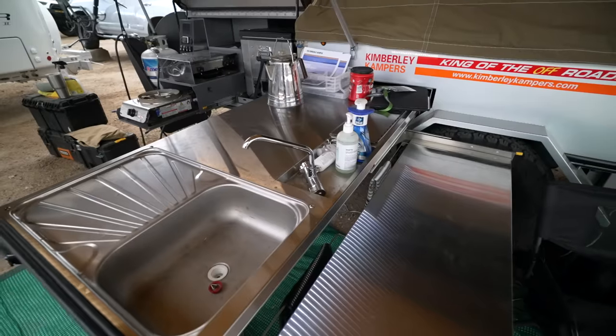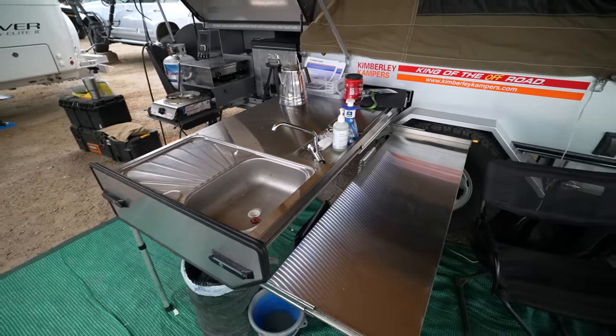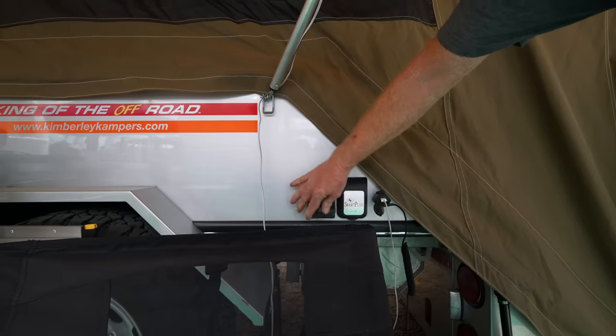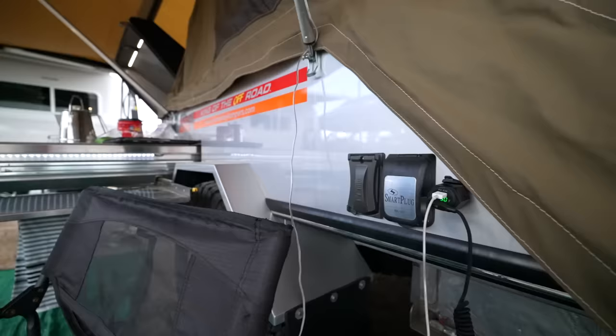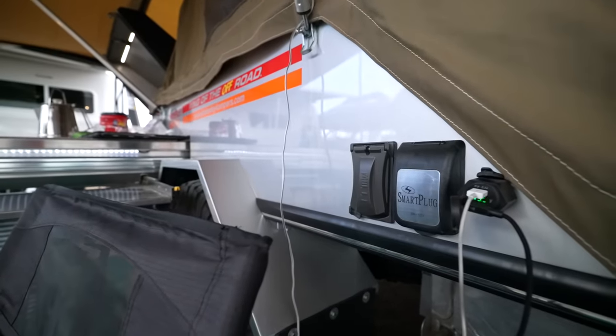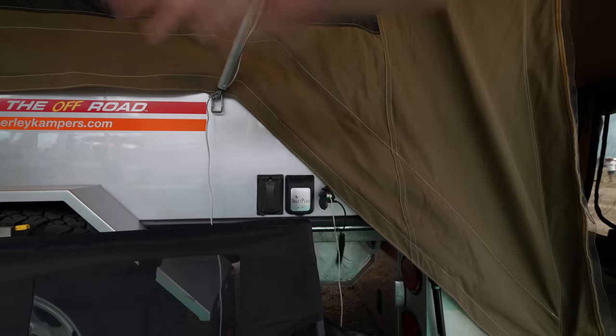We've got power — the trailer has a 2,000 watt inverter, so we have 110V. This is the input for shore power, and then you've got outlet ports everywhere. I use this USB port to keep everything charged.